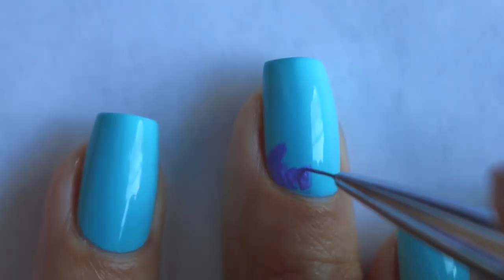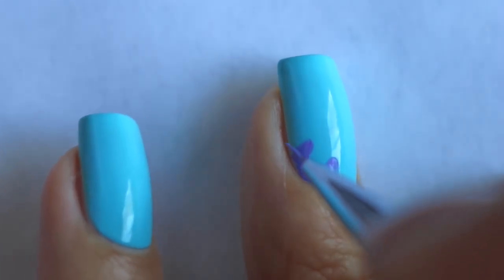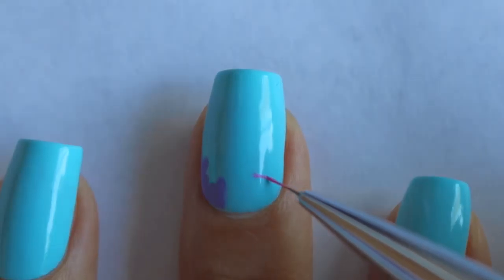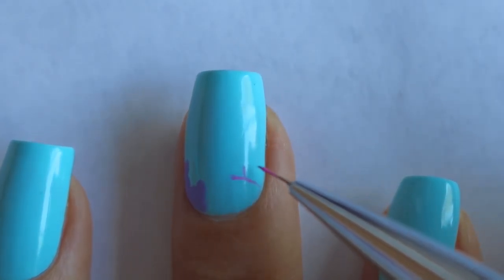This brush by the way is a Winstonia Kolinsky 000. I use it all the time and I have a coupon code in my description box if you guys want to check these out. They're my favorite brushes and I couldn't do any of my nail art without them.